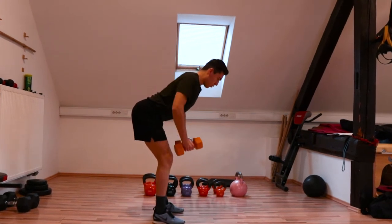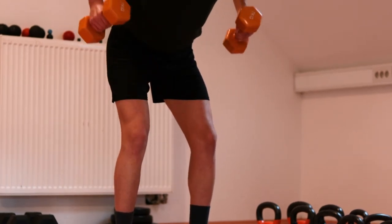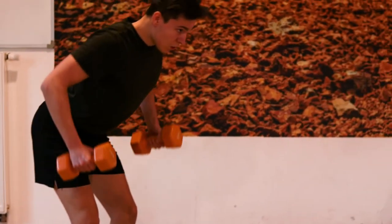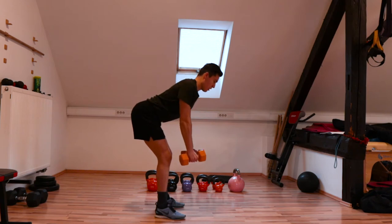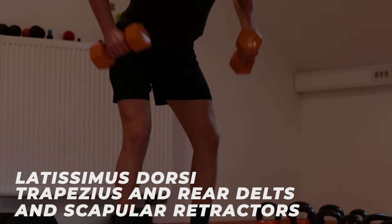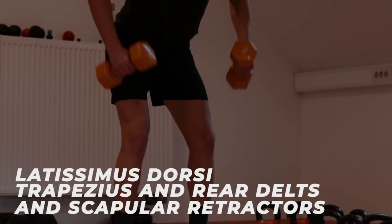Lift the dumbbells by pulling back with your hands until your elbows reach behind your back and create an angle of around 90 degrees, then slowly release back and repeat. Keep focus on activating your core, breathing properly, keeping your head in extension of the spine and stabilizing your shoulders. This exercise mainly targets muscles like latissimus dorsi, trapezius, rear deltoid muscle and scapular retractors.